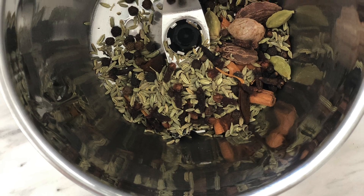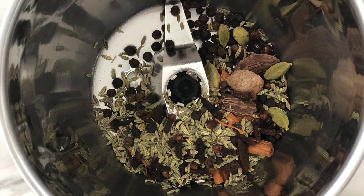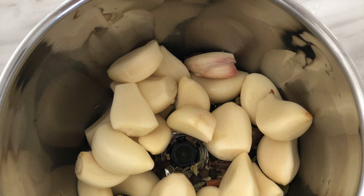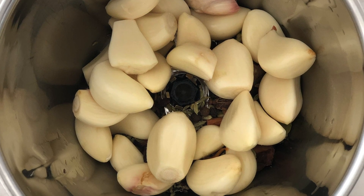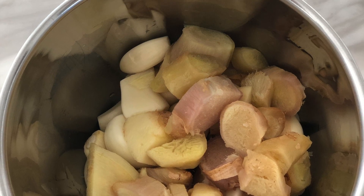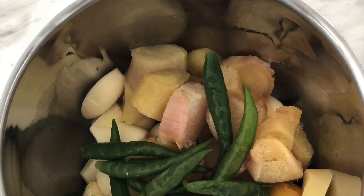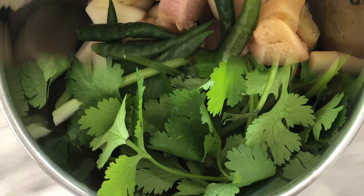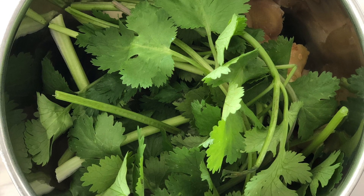To make this, I'm going to take all my ingredients in a blender, add about half a cup of water, and make a paste out of it. I like to keep a thick consistency so that I can take a scoopful on a tablespoon and add it to my curries. This masala can be stored in a freezer for later use.